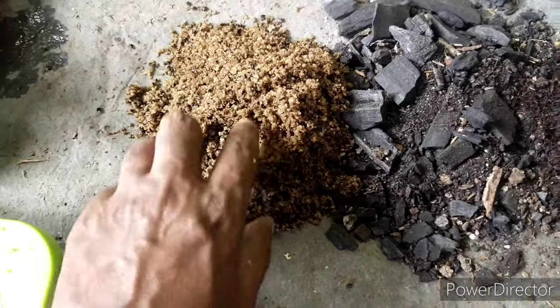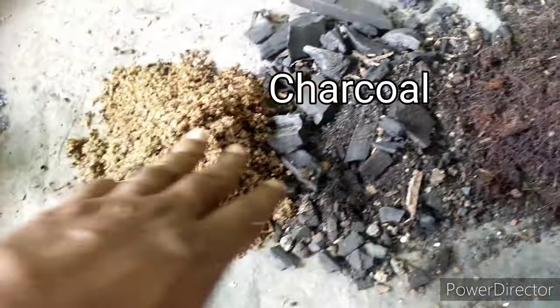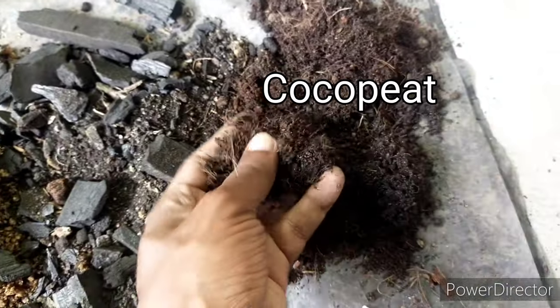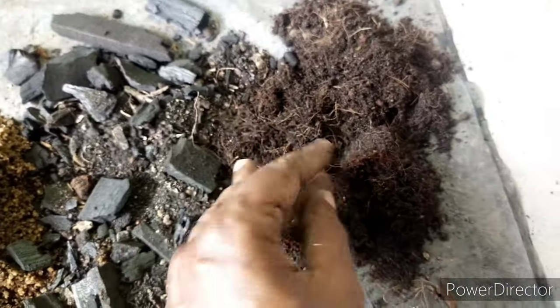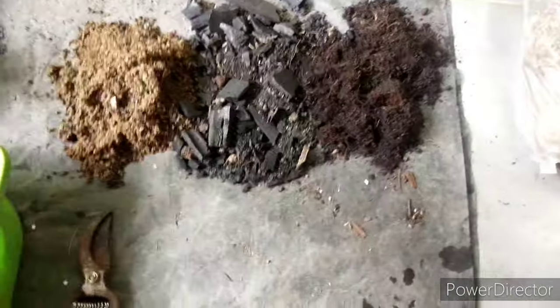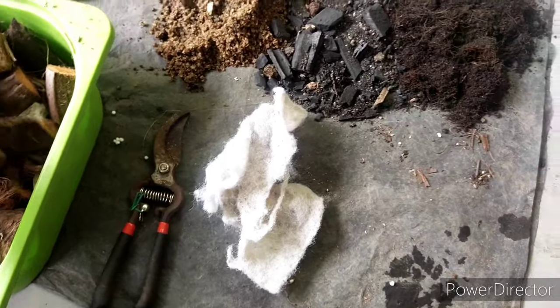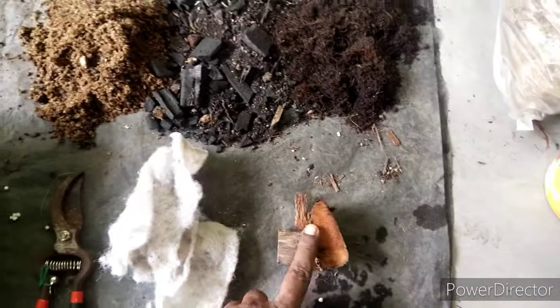These are secondary materials I use: iron sand, charcoal, and coco peat. I find that just using the coco chips and moss can be very dry, so putting a little bit of these materials makes it more moist.